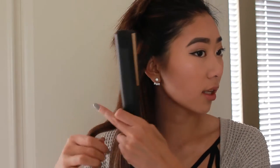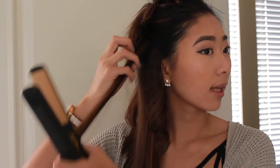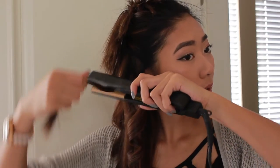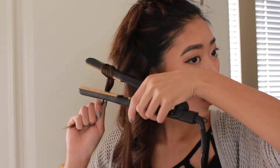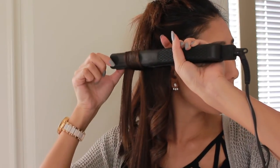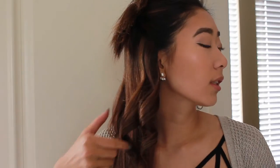The slower you go down, the more curly the hair will be. If you do it really fast, the curl won't be as tight. I'll give you another example — flip your straightener around once and then pull it faster. As you can see, this curl is a lot looser than this one because I went a lot faster.